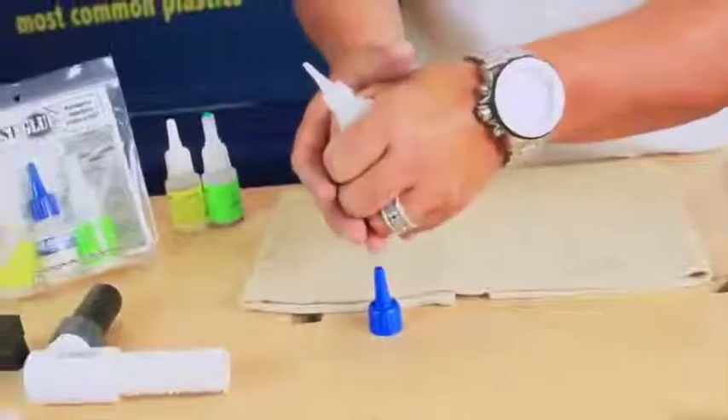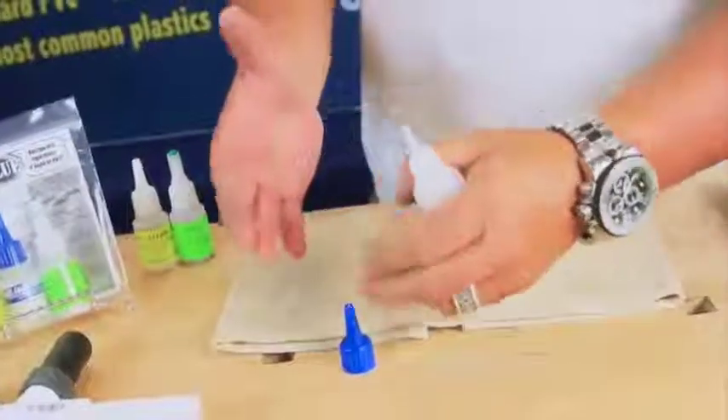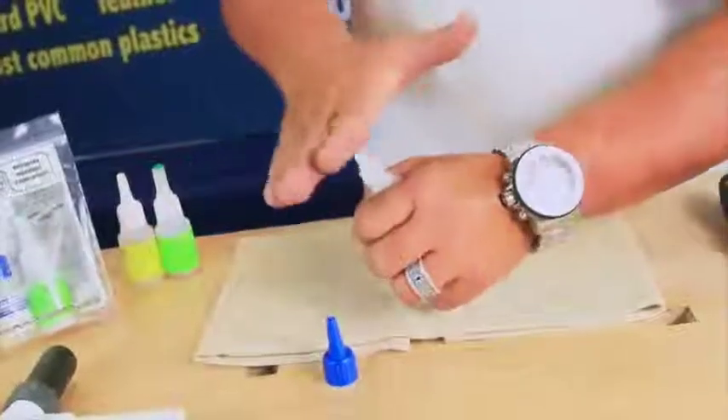Next thing you do is squeeze it — one, two, three. Just very gently, like you're hugging your wife or your husband. Not too much, not to break their bones, but just enough. If there is any dirty debris on the tip it'll blow it out. Put your hand over top.